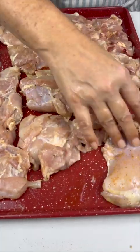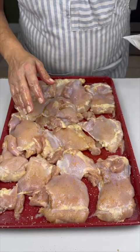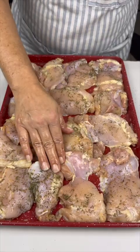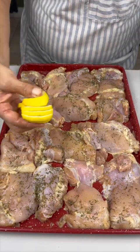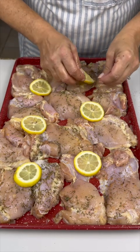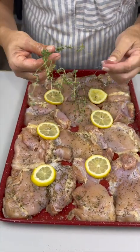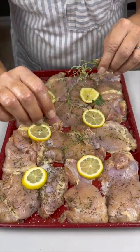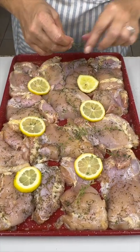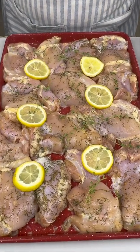Flip them back over. Now that seasoning is done, sprinkle some thyme right on top of all the chicken. Then add a little lemon on top — just gives it a little flavor. I also had some fresh lemon thyme in my garden, so we're going to pop some of that on as well, just to add a little bit more to the dish.